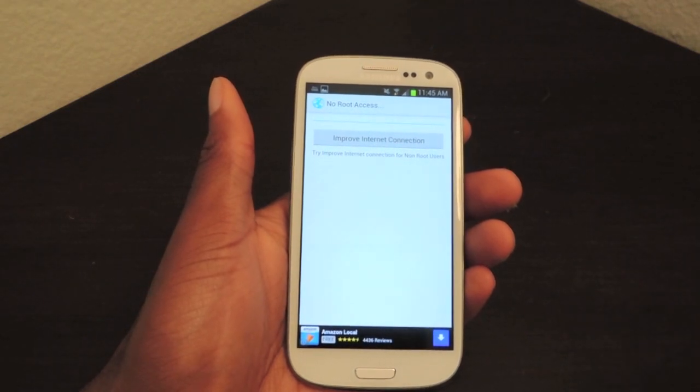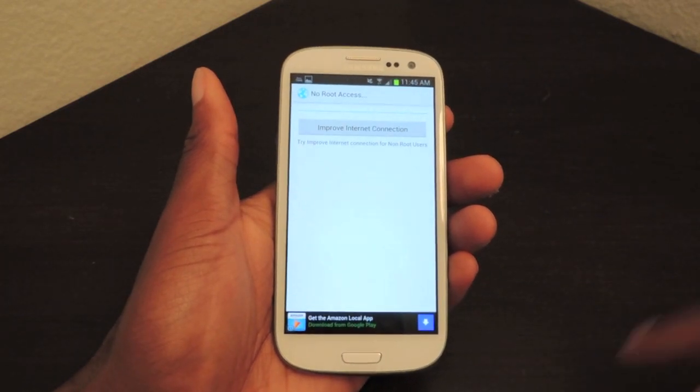Just go to Settings, App Manager, click on All, then scroll down until you find Internet Master, and then you just uninstall it.